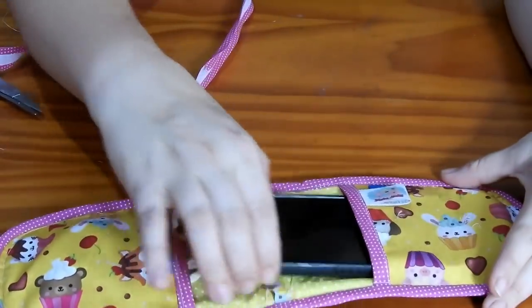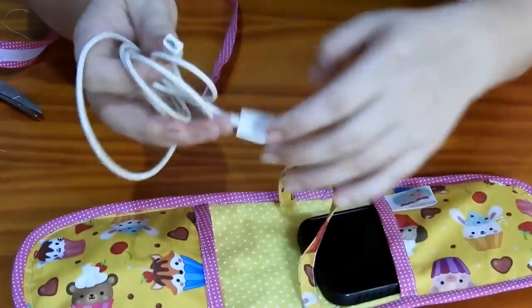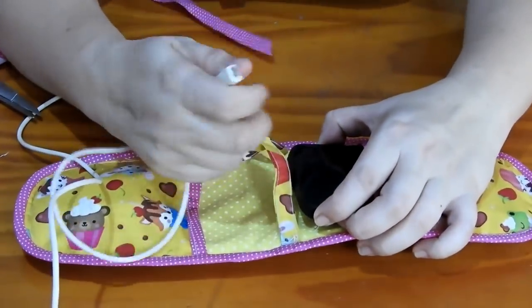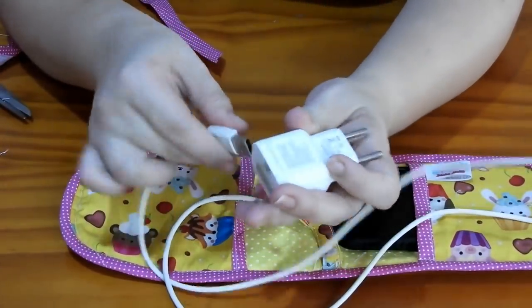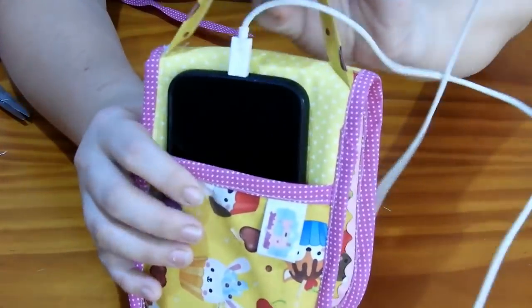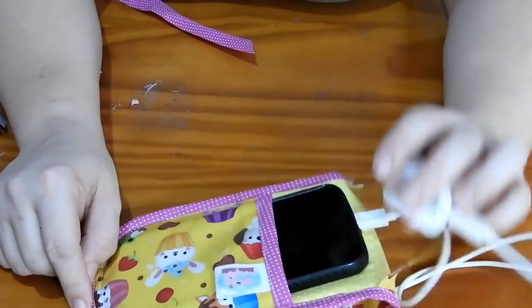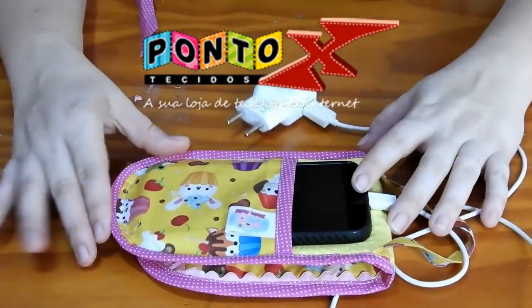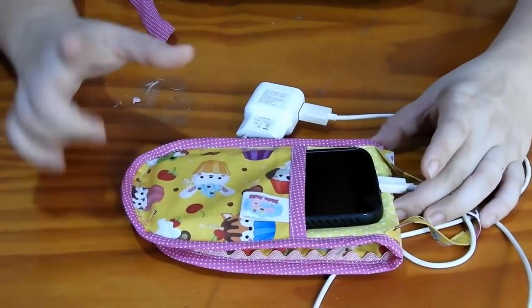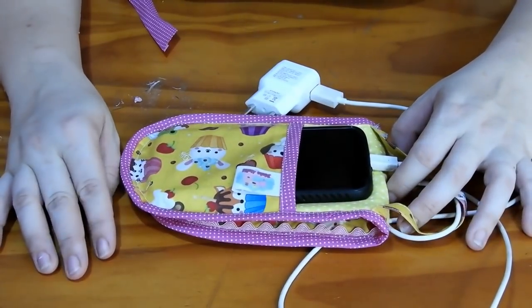Ele fica assim. Na hora de carregar, você coloca o celular de cabeça pra baixo, e o carregador passa por aqui e vai na tomada. Essa peça foi feita pra um celular grande. Quando você não estiver mais usando, você põe o carregador e o fio e fecha. Espero que vocês tenham gostado da nossa peça de hoje. Lembrando que todos os tecidos que eu utilizei são do meu parceiro aqui do canal, o Ponto X Tecido — vocês têm um cupomzinho de desconto lá. Um beijo, fiquem com Deus e até amanhã!